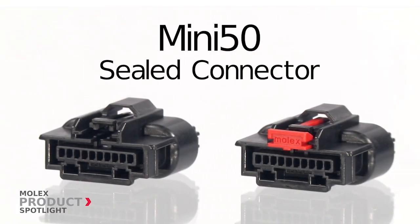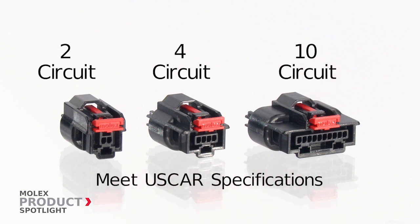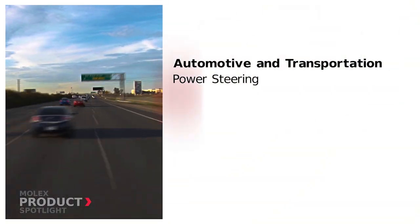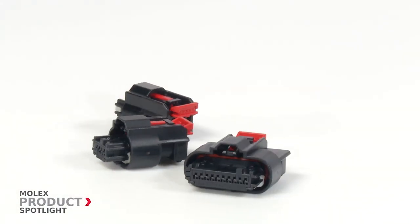The Mini 50 sealed connector by Molex. These sealed single-row connectors are available in two, four, and ten circuit options and meet US car specifications, ideal for various wire-to-device applications in the automotive and transportation markets.